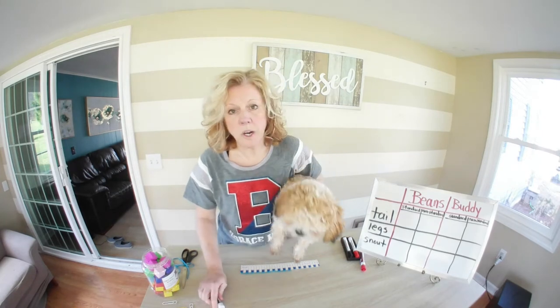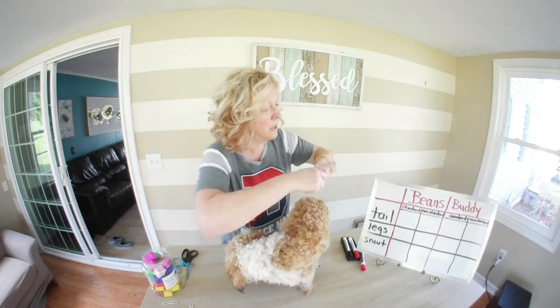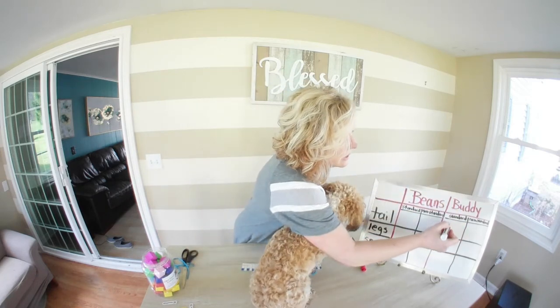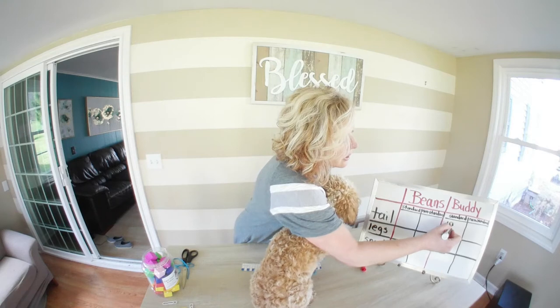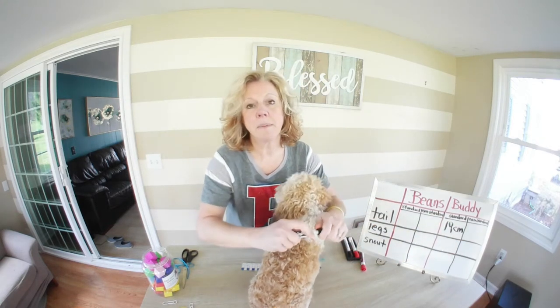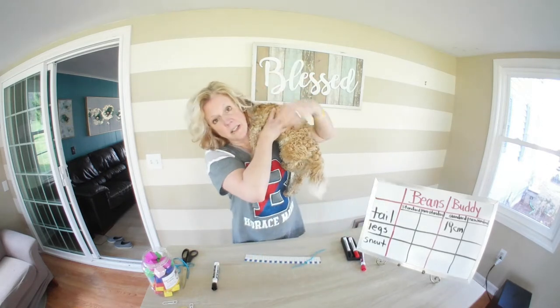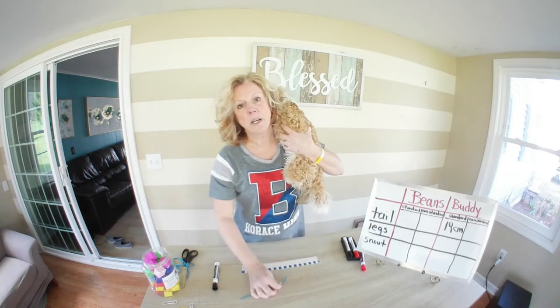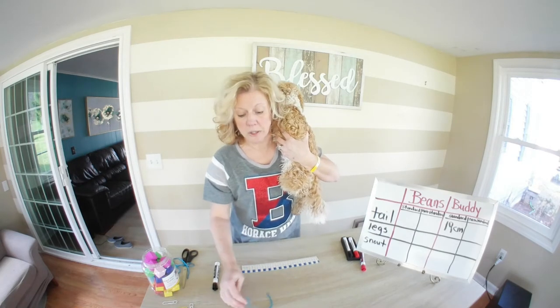So we're going to record our information. Buddy's tail is 19 — and we always label it CM for centimeters. You always want to put a label on your measurement. If it's centimeters, you put CM; if it's inches, you put IN. It all depends on what you're using, but always label it.